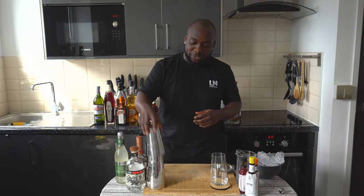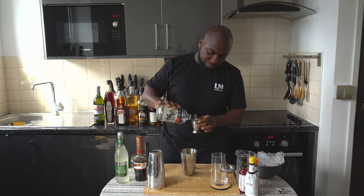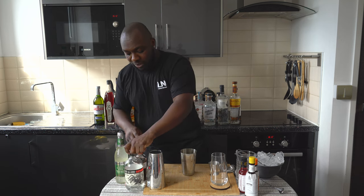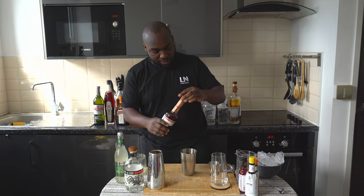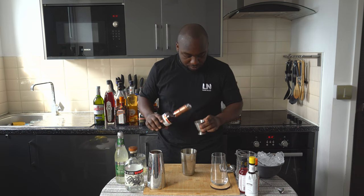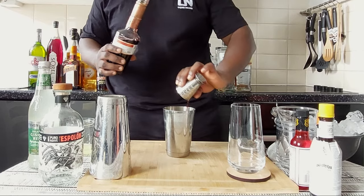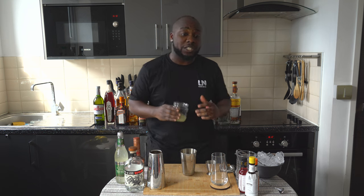You're gonna need a small tin. I'm gonna start with 45 ml of tequila. I'm gonna add 15 ml of cassis, then 20 ml of lime juice, freshly squeezed.